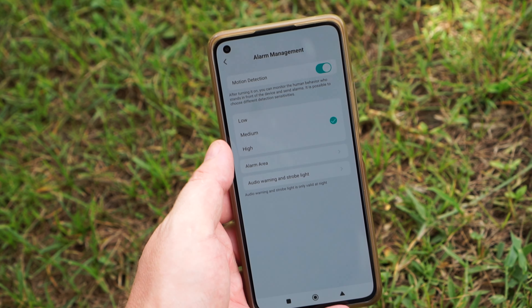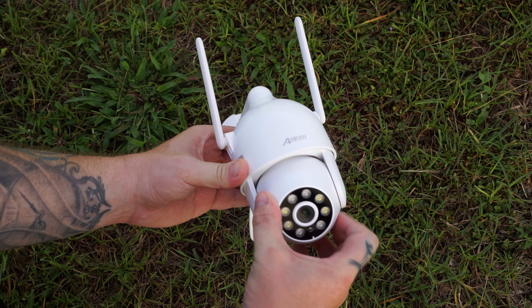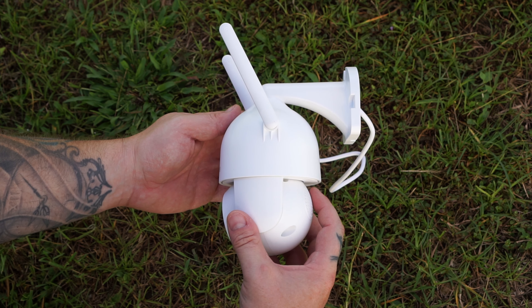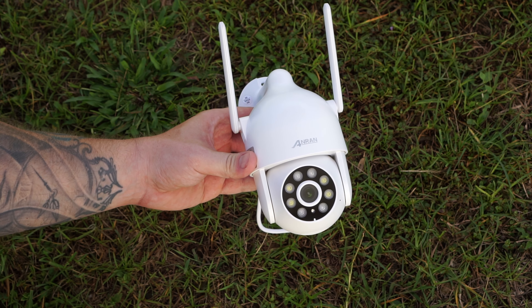You can adjust the sensitivity and set a detection area to minimize false alarms. Other than that I had no problems with the camera. The camera is made of plastic, like most of these cheap Pan & Tilt cameras are, and even though it is an outdoor camera, it is probably a good idea to place it under some kind of cover, just to make sure it will last as long as possible.